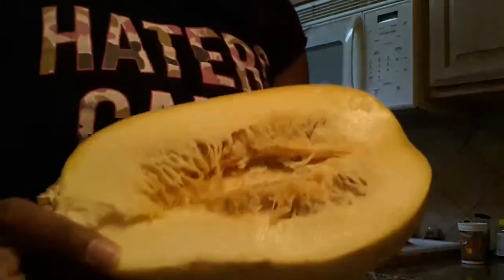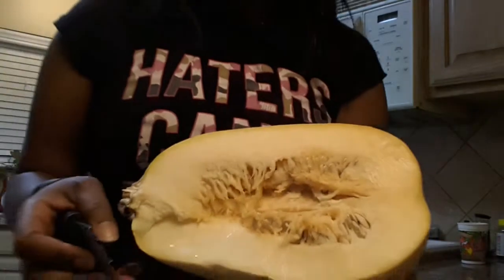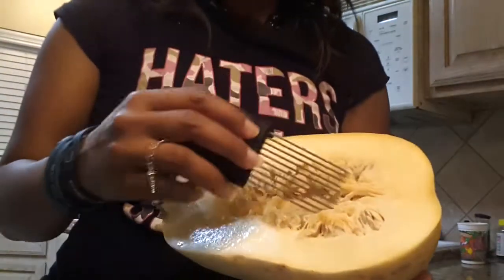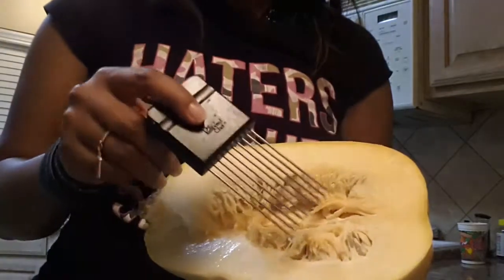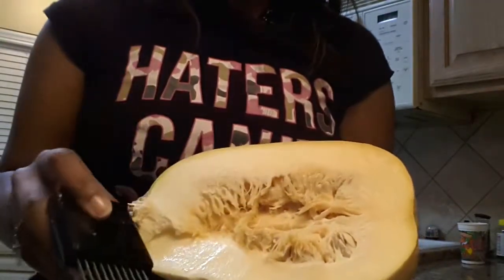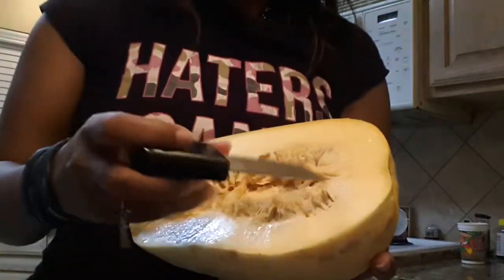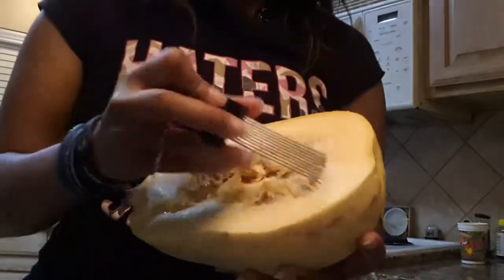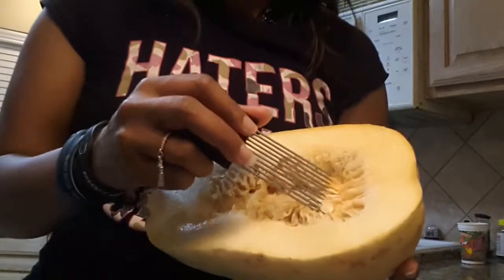Okay, so I'm back and this is one half of spaghetti squash. This is the part that we're going to take off. This is not a rake, I promise guys — it's something I got from Pampered Chef and it's really for taking, like, if you wanted to shred chicken, but I am going to use it to take the insides out of here.